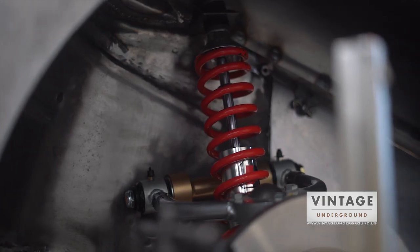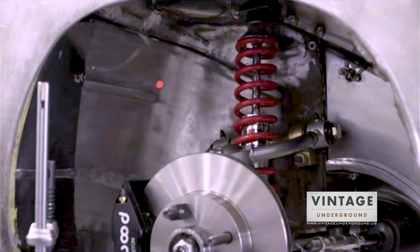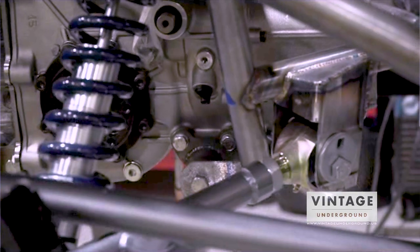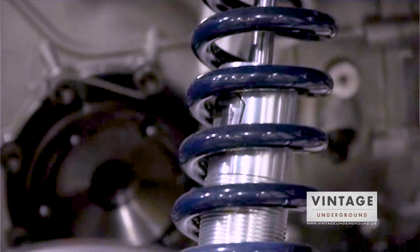We designed and built the suspension system to carry the additional weight, and since we are doing that, we designed the suspension to handle the conditions the car is going to be experiencing. So increased travel, modern adjustable coilovers, and a much much stronger setup.